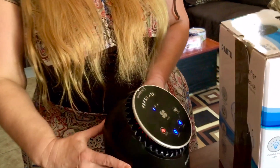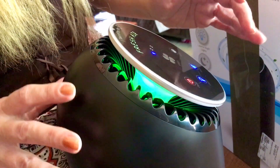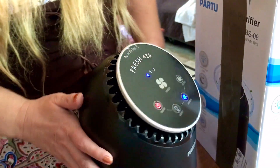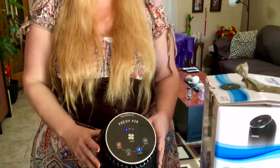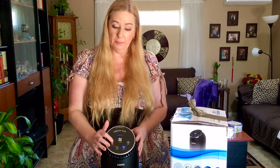It also has a nightlight option — you press this button and it lights up in different colors. You can press it to set just one color, or press it again to turn it completely off. And when it's time to change the filter, the light will indicate that the filter needs to be changed.